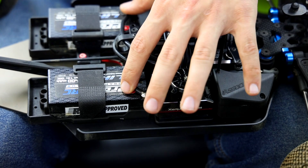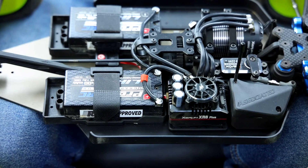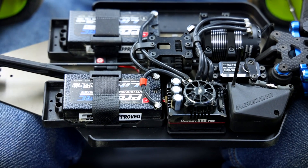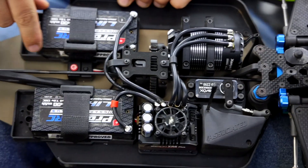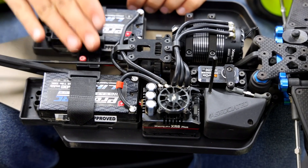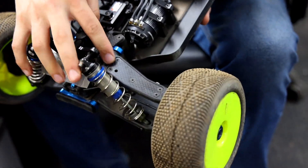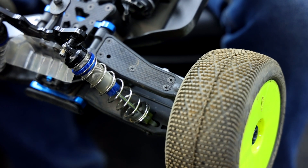The RC8T4e kit comes with longer trays to run longer packs, but I've chosen to run shorty packs using the buggy trays, placed all the way forward to keep the weight closer together. You can move weight forward or back for different conditions — this weekend I've run it more forward. On the front suspension I have carbon plates to add more rigidity to the A-arms for less flex.